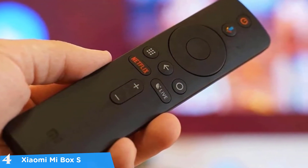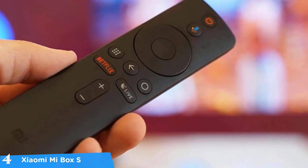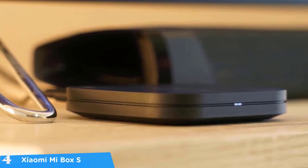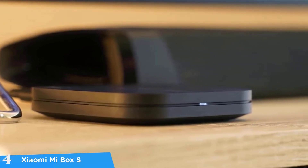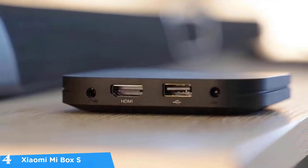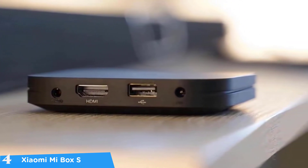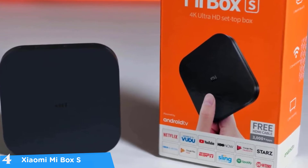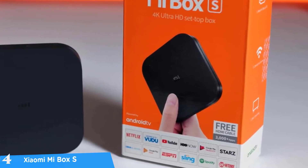The setup process of the Xiaomi Mi Box S is very intuitive — just connect it to a power source and via HDMI to the TV, place batteries in the remote, and you're ready to go. When you first boot up, it'll require you to sign into your Google account. Note that by default the device outputs video at 720p, but you can configure it instantly for the best resolution. It's also a very snappy system overall, with HDR support. My favorite feature was the remote's built-in microphone for Google Assistant voice control.